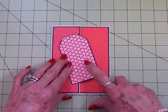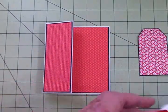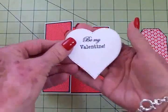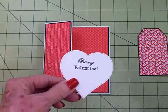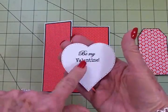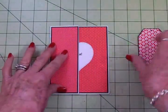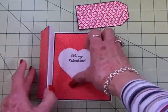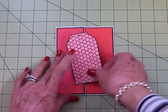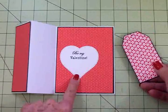I'm not going to put this on yet because this tag has to cover the inside sentiment. For that I used a medium size stitched heart die, stamped it with Memento Tuxedo Black ink and the Cards TV Be My Valentine stamp set with Be My Valentine. I'm going to put that right about there — yeah, this needs to come down just a little bit and then my tag will cover it. I'll go ahead and get this adhered to the inside and then we'll come back and I'll show you what's going on this tag. It's so cute!